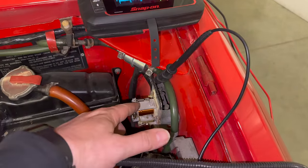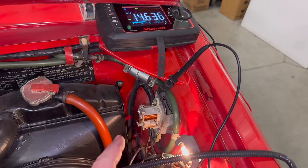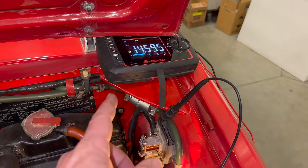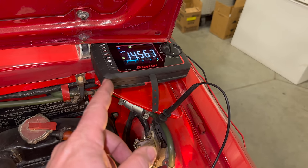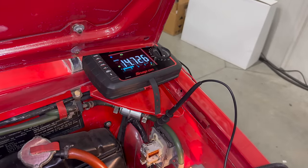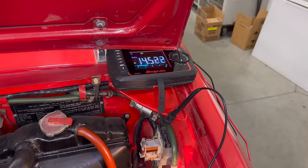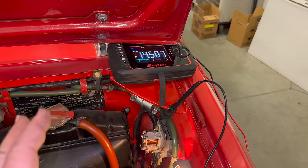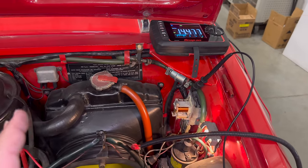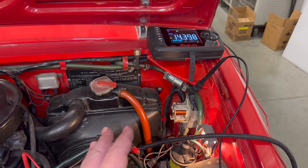I've been fiddling around with the regulator for about five minutes now. I do have the lights on so I can tell quickly if it's charging or discharging, and I have it staying about 14 and a half volts when I rev it up. 14.8 is as high as it got, and I'm pretty happy with this. My headlights should be nice and bright, everything should be happy. So I'm going to put the regulator cover back on now and call it good there.